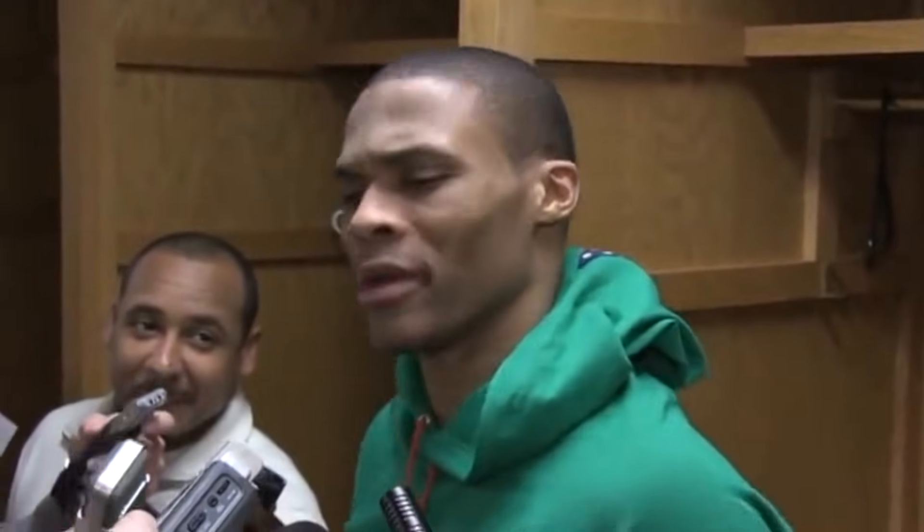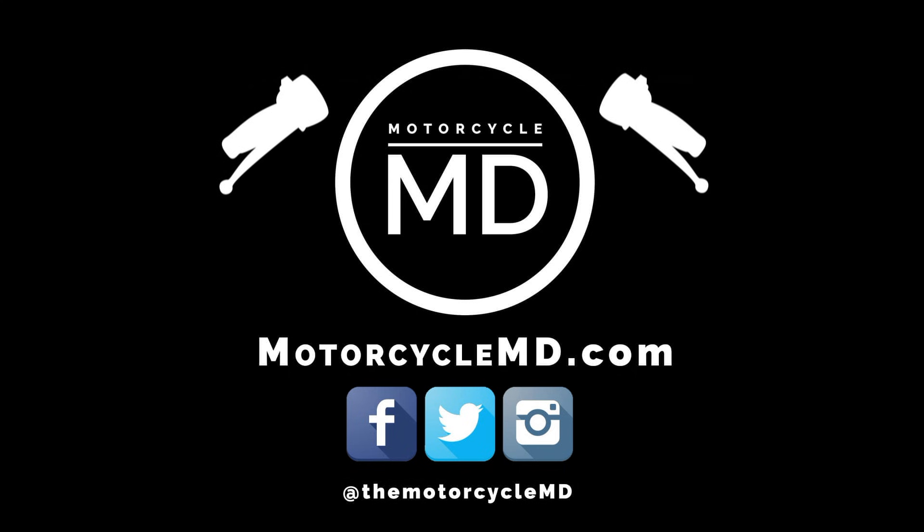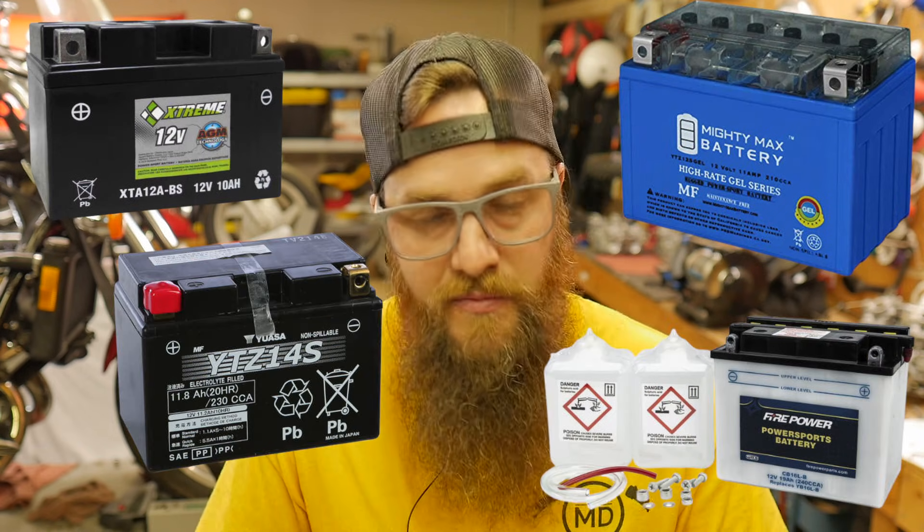Most people want to put the best stuff in their bike, but putting a lithium-ion battery into an older bike or a bike that may not have come with one originally may just set it on fire. There are pros and cons to using lithium batteries. They are extremely lightweight, can be placed in any orientation without problems, can discharge a large amount of power at startup, and they last way longer than any other common battery — AGM, gel acid, maintenance style, maintenance free — they're just better.